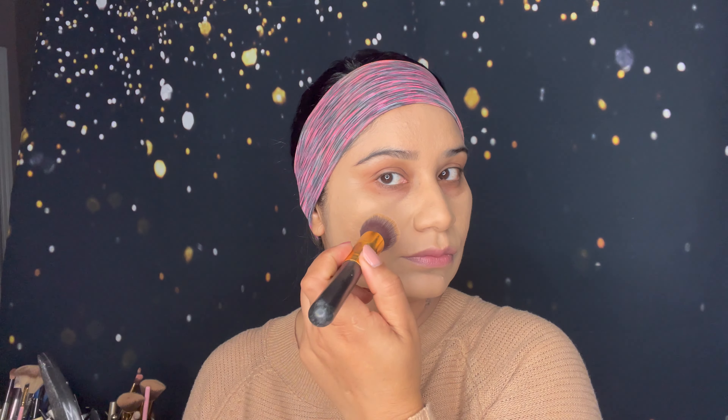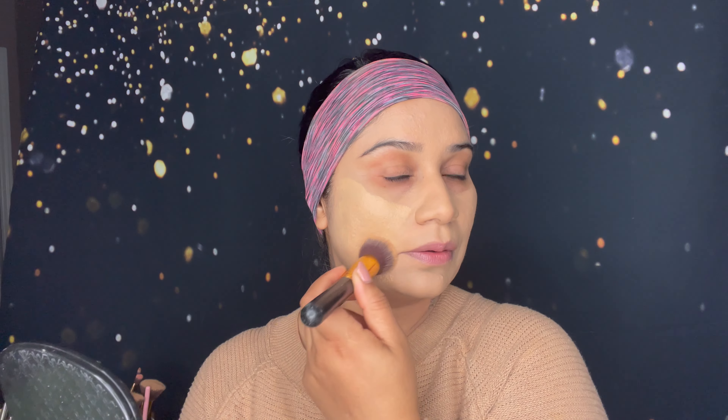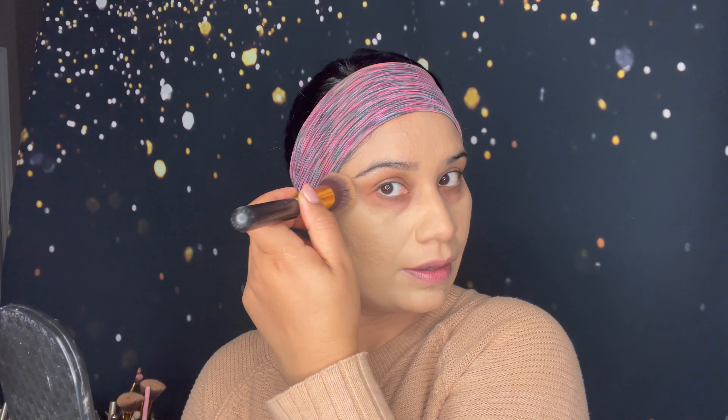So this is the first coat and we didn't use any color corrector. Next I'm going to apply a second coat to see how much more coverage it gives. I'm using the foundation brush again. This is a matte finish foundation and this is an oil-free foundation.